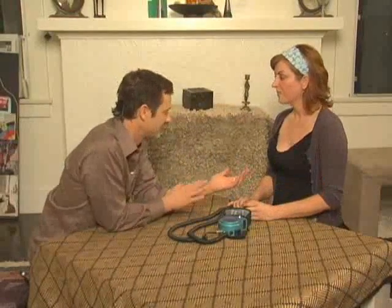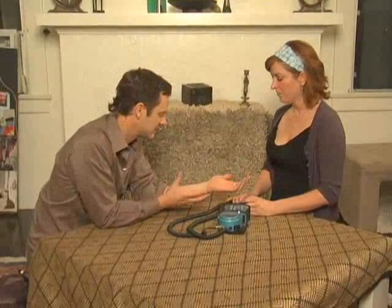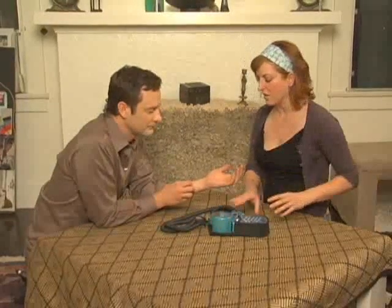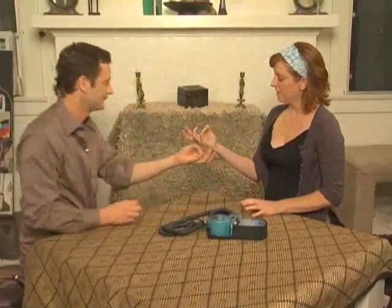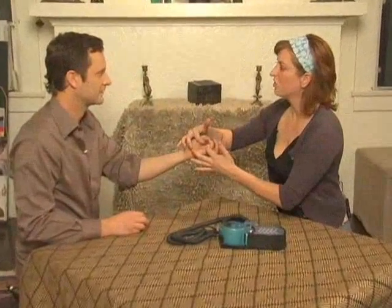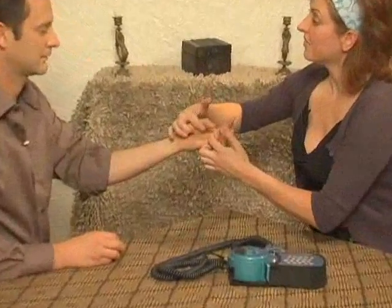I don't have carpal tunnel, but I have had friends that have had a lot of pain right through here. Let's say hypothetically I have carpal tunnel — what would we do? I'm going to test your opponent's muscles here. Just hold. Don't let me pull. Okay, there is a little weakness there.